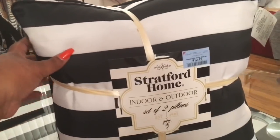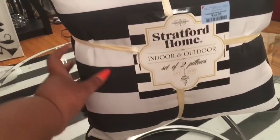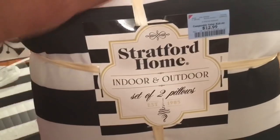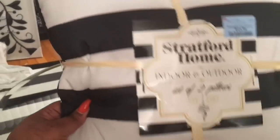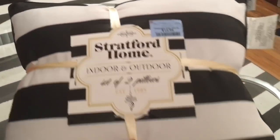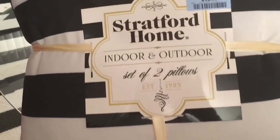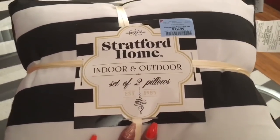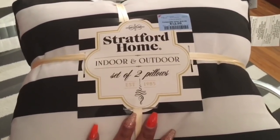One of the first things I picked up were the Stratford Home indoor/outdoor pillows. I picked up two pairs — they came in a set for $12.99. This is a pattern in my home: the black and white stripe. I love the width and thickness of these pillows — they're not overstuffed but just the perfect thickness for my couch. The material is kind of a duck cloth, so if something is spilled on it you can wipe it off. It's thick and sturdy enough for outdoors but soft enough for inside too.